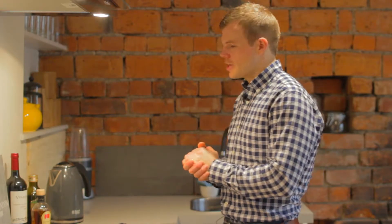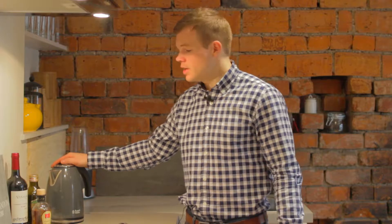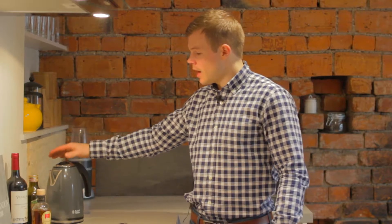We're going to start in the kitchen. A very commonly known and used appliance is the kettle. Multiple boils of the kettle is going to produce a considerable amount of condensation and moisture within the air. My advice would be that if you are using the kettle regularly, you also use the extractor fan within the area to ensure that the moisture does evaporate and dissipate.